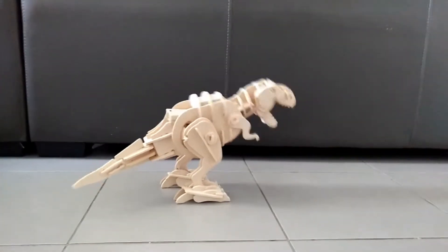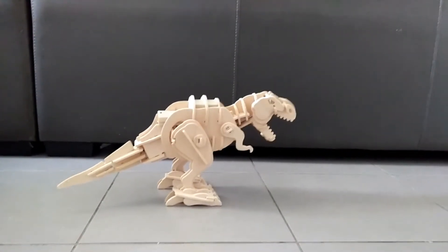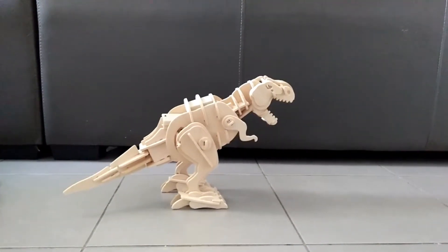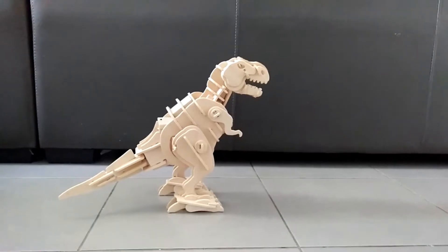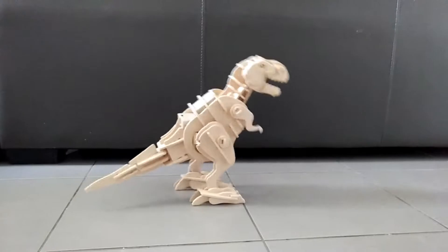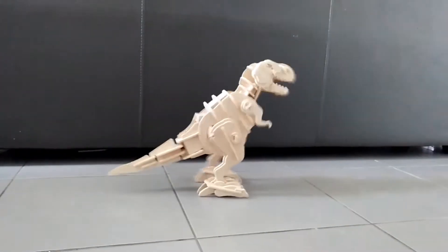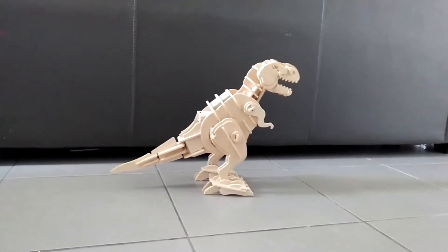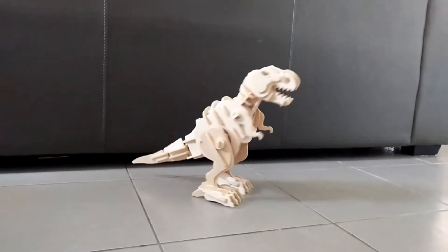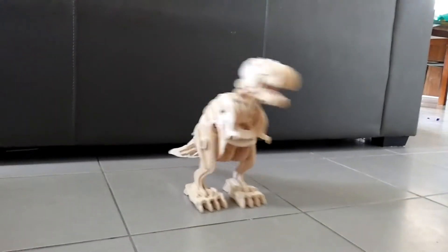Here is the video of how this dinosaur kit worked that we got for Christmas. Here is its awesome roaring. And again. And again. Here is its moving forward. Here is its turning — or supposed to be turning.